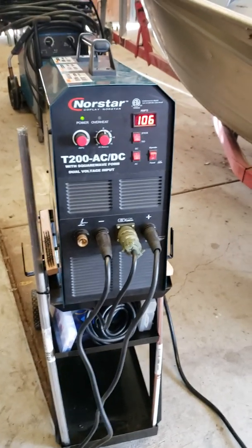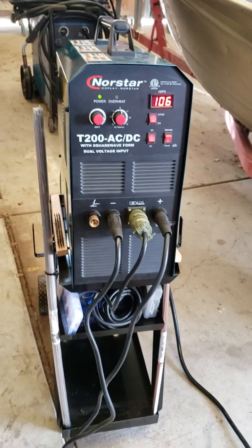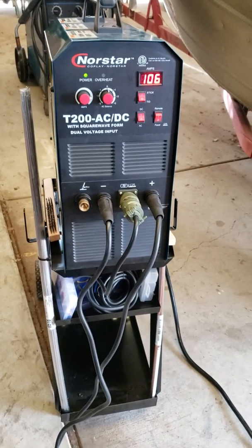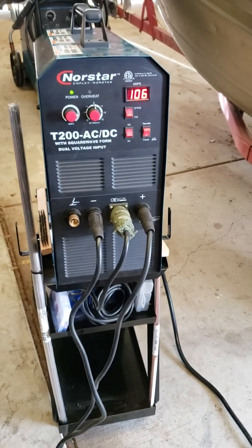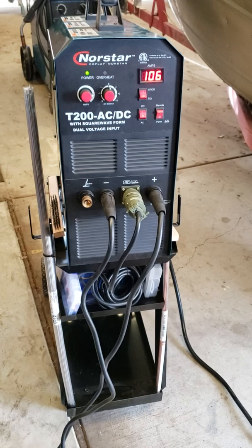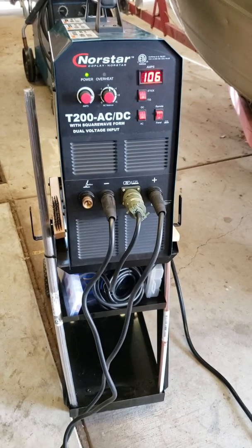Hey YouTubers, SQ165 here. I made a little video on this welder that I got — this NorthStar AC/DC stick and TIG — and I hadn't run it yet, but I'm doing some arc welding with it today in my shop.